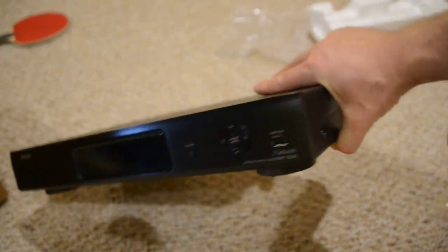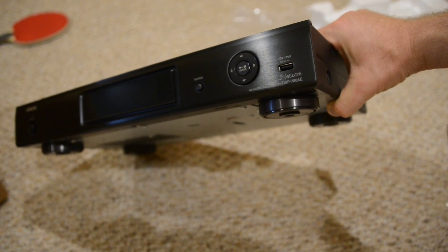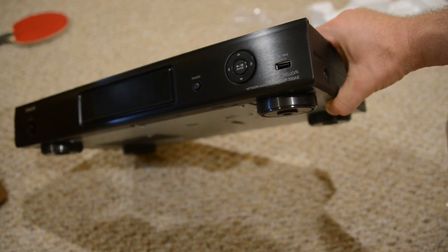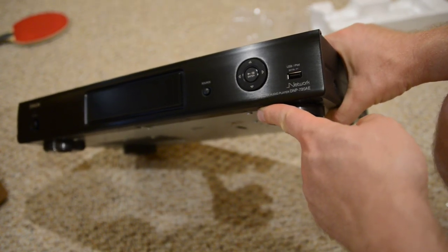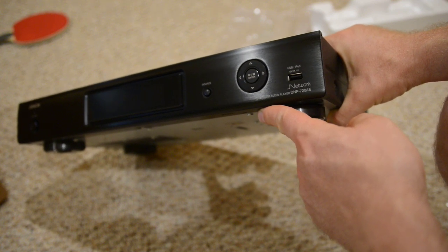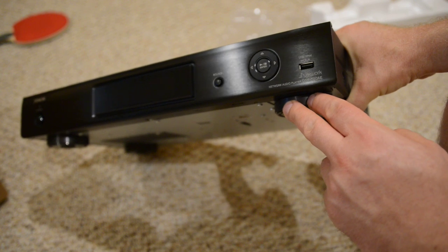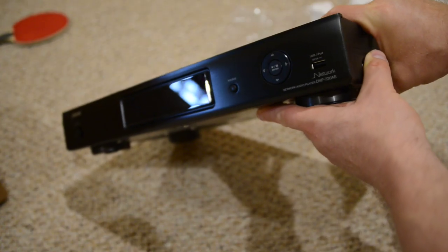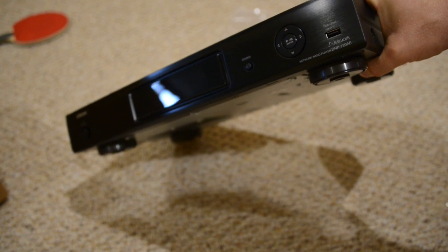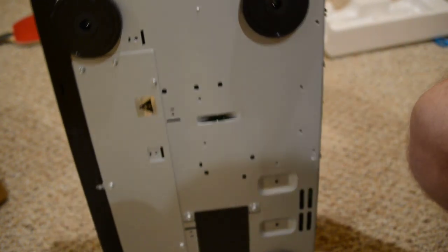On the front you have a USB on the far right where you can plug in your iPod or a USB thumb drive. Then there are directional buttons — up, down, left, right — and play, pause, and enter. There's a source button, which I'm assuming is for switching between USB and network. In the middle is a display — it's actually an OLED display, three lines, very nice. And then the power button all the way to the left.